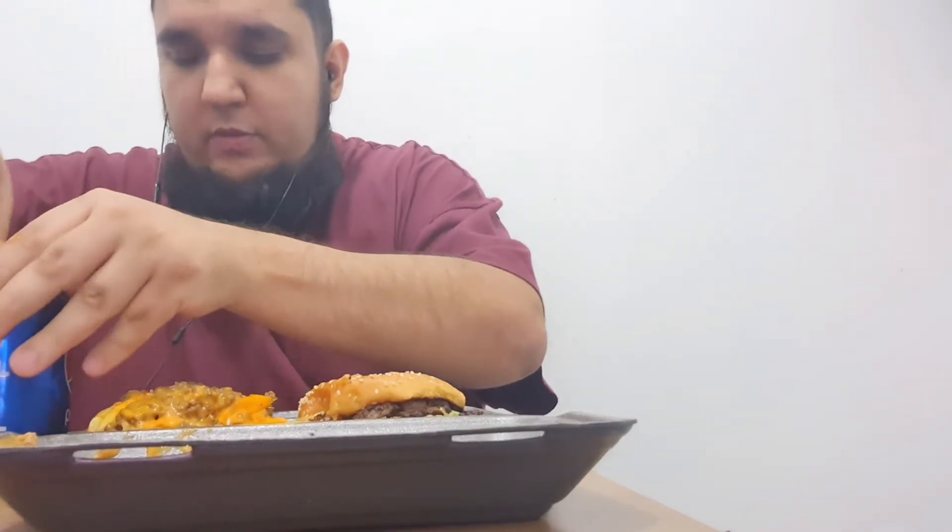Burger time! Actually, before the burger — quick drink. That's a cold Pepsi. I prefer Pepsi to Coca-Cola. Some people say Coca-Cola's the best but I prefer Pepsi. I'm not a huge fan of Pepsi Max — now and then if I need it. That burger does look good.